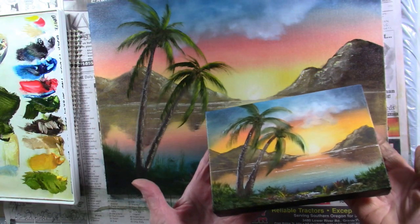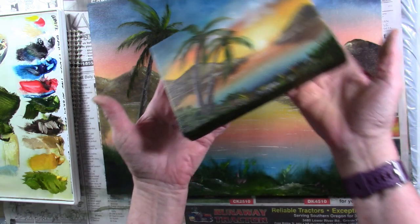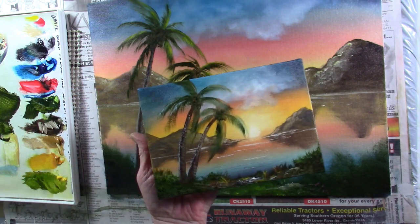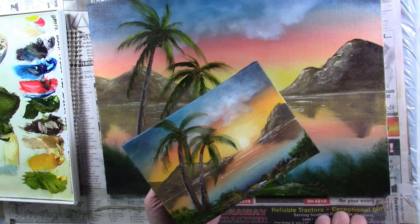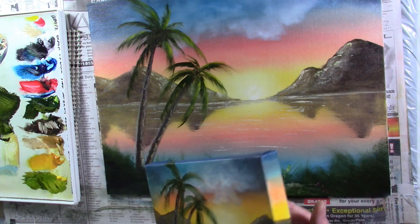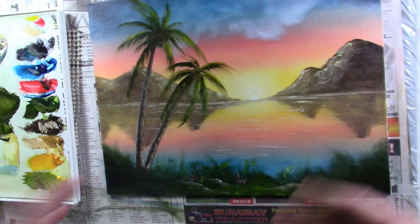When it's dry I'm going to add some birds — that's one of my signature things. I also need to sign it but I'll do that later. I did this one earlier today as a gallery wrap and it just turned out beautiful — it will look a lot different once dry without the glare. I find it easiest to do birds afterwards, since if you make a mistake when the paint's wet it's impossible to fix. Wasn't that a fun painting? I hope you all try it — see you next time!